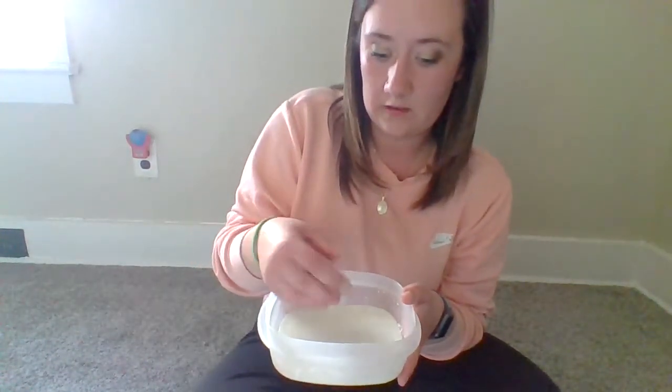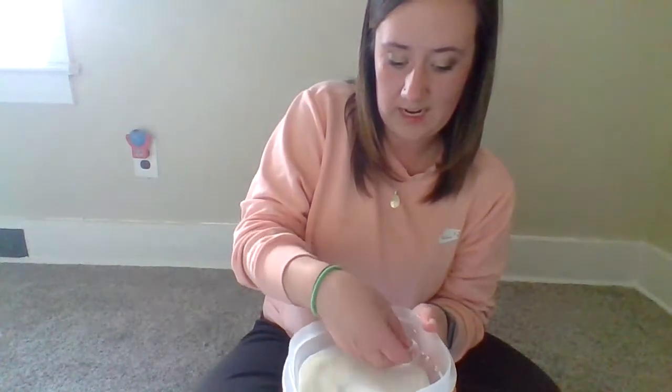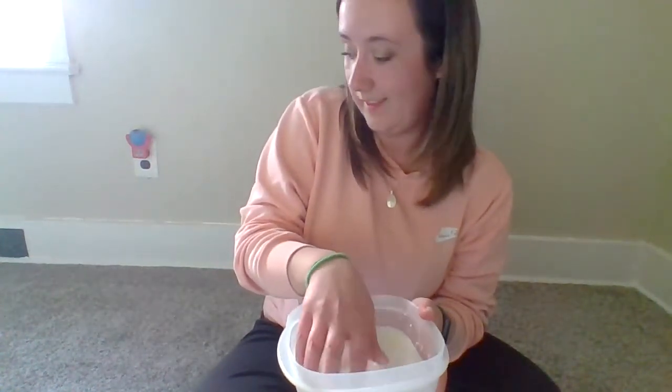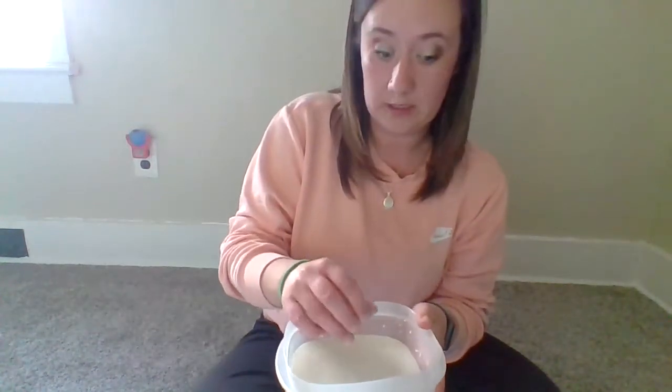With this, your child is going to just take it and just play in it. Like I said, I added a little bit too much water, but that's okay. If that happens, just add a little bit more cornstarch in there.